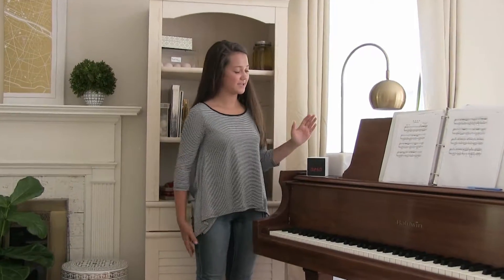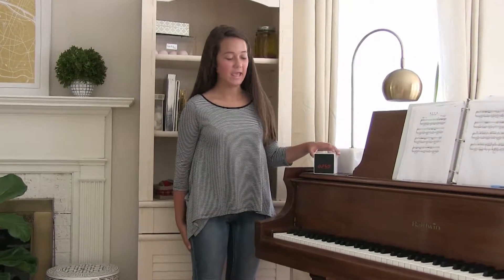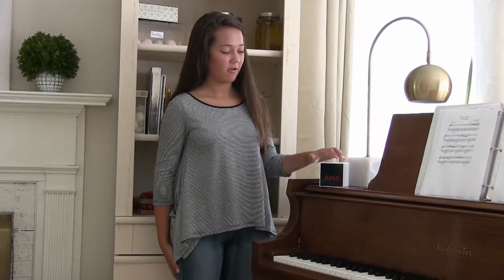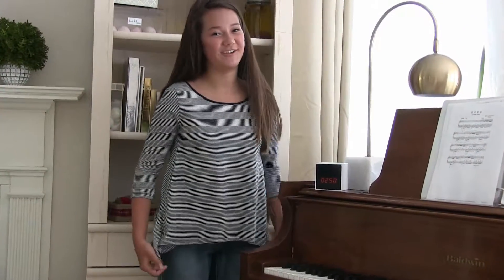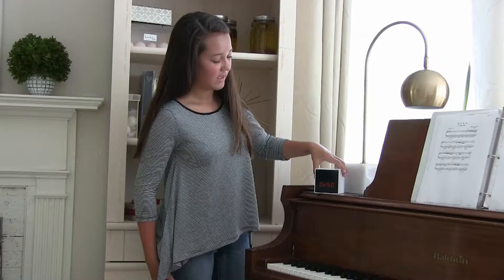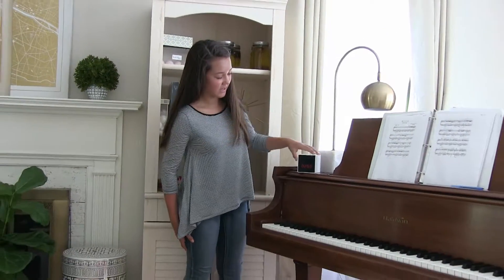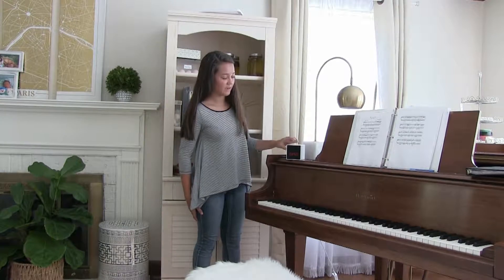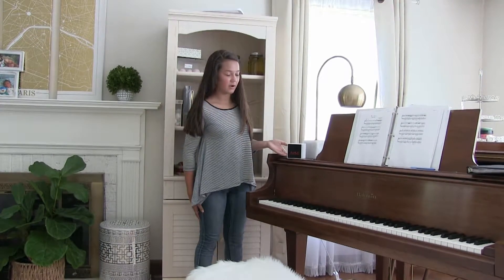Hi, today I just got this awesome product from Amazon and it looks like a clock but there's also a hidden camera inside. We got this because my little brother doesn't like to play piano, so we can monitor him when he does actually play. It's really great because the hidden camera is inside and there's an app on your phone that you can use to monitor.